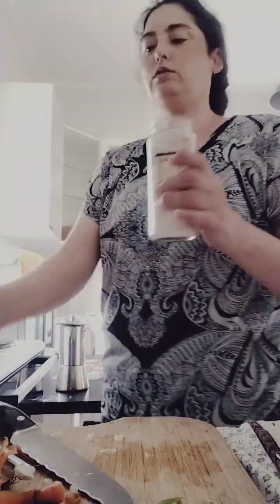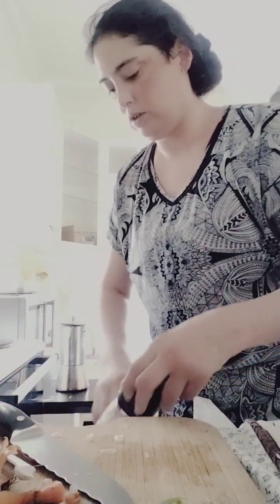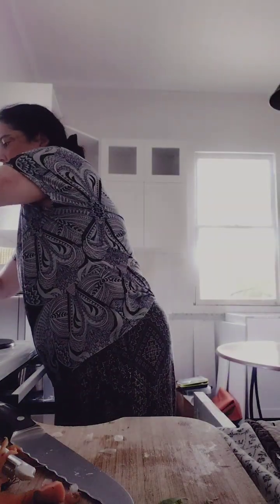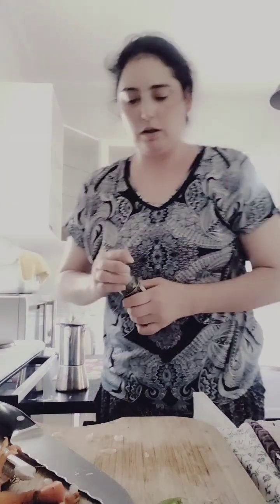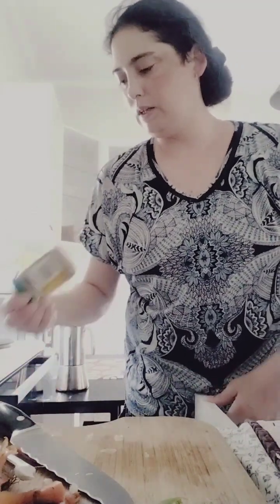I've got a little bit of salt. I essentially put like not even half a teaspoon — if that. I didn't put that much salt in. Same with pepper. I don't usually put a little oil, but this time I might — just a tiny bit of flavor.